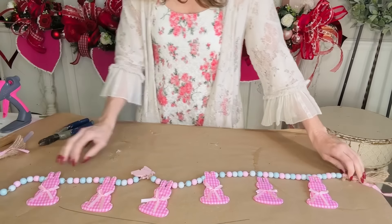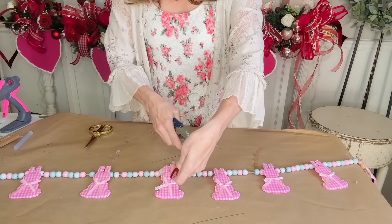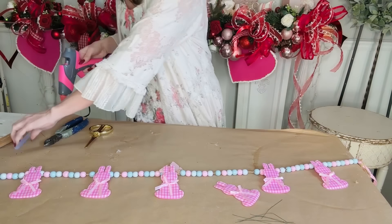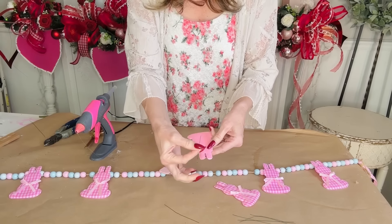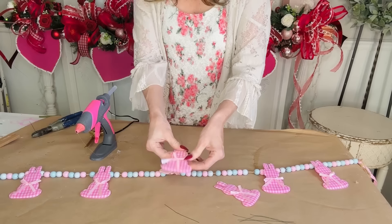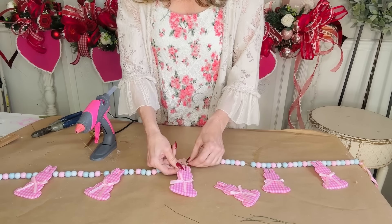Put your two pieces of garland together and then spread your little bunnies out to make sure they're mostly evenly spaced along the garland. I think this would be really great for a mantle. I have all my Valentine's Day decor up so I'm not going to show the finished product in a full Easter mantle setting, but it even looks cute just laying on a little table. What I want to do is take some little floral wire pieces and hot glue them to the back of the bunny ears.